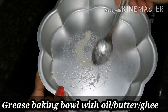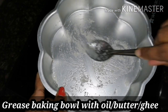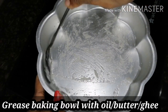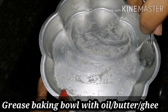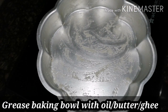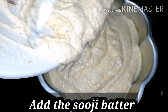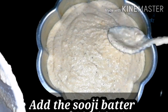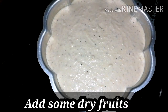Now the batter is ready. Add butter to the cake bowl to grease it. You can bake this either in an oven or in a cooker. For the cooker, place salt at the bottom, put in the baking bowl, and bake for 15 minutes. For the oven, preheat to 180 degrees and bake for 15 minutes.